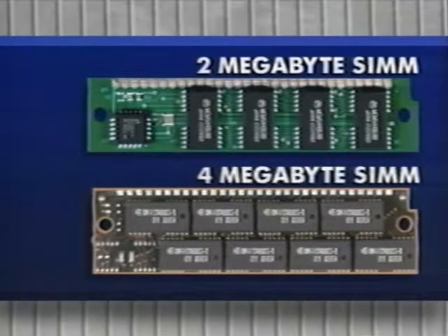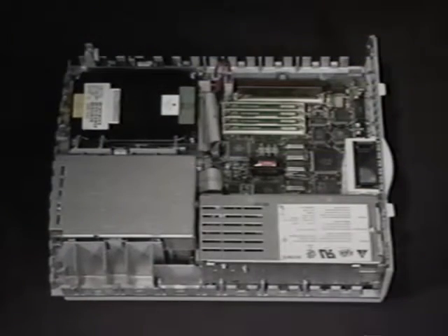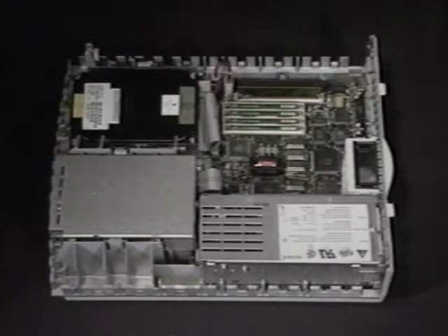The 2SI can accept 2MB and 4MB SIMs, but you need System 7.0 to recognize the extra memory. We'll use 1MB SIMs for this demonstration, but if you have the 2 or 4MB SIMs, they're installed the same way. This is the only SIM bank on the 2SI, and it has four sockets.